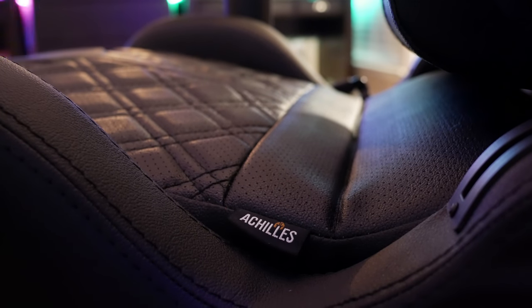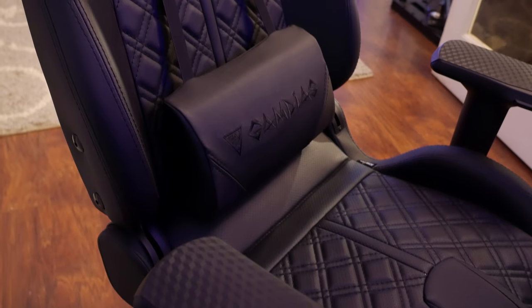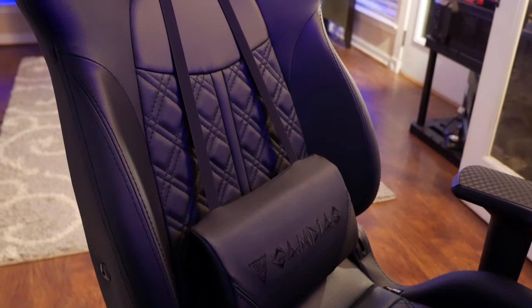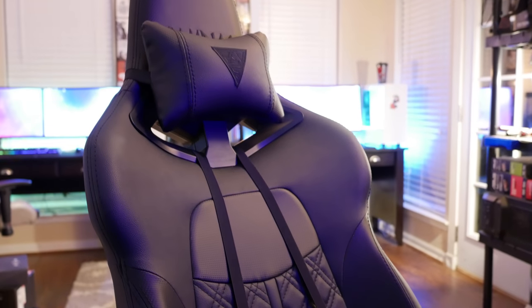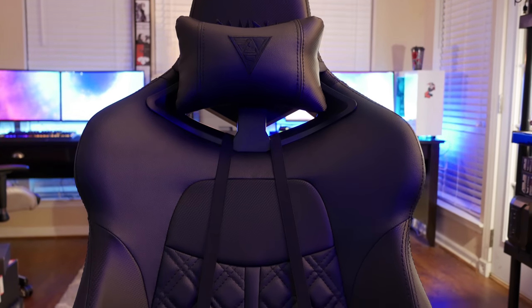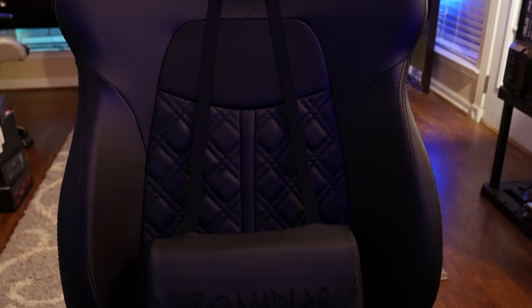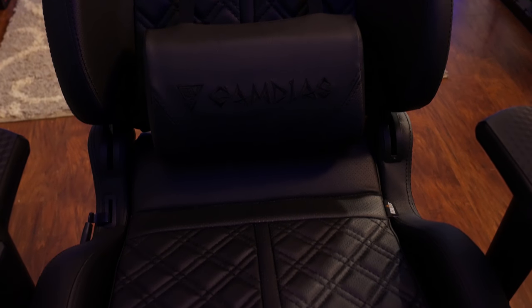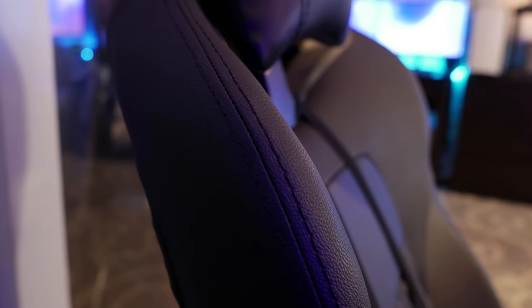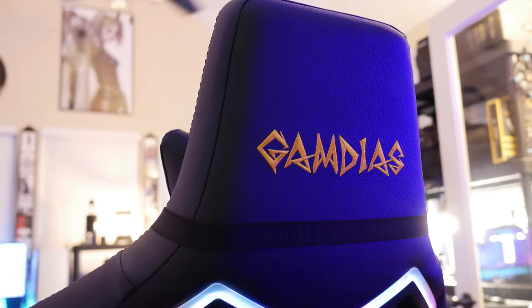To be perfectly candid, I didn't expect much from this chair. This is the Achilles P1 — the more luxurious version of three chairs that all feature RGB lighting on the back. It has got to be one of the most comfortable chairs I've ever sat in, including DX Racer, AK Racing, Vertagear, and Maxnomic. Everything from the embroidery stitching, vinyl print, the 4D adjustable armrests — the stitching is magnificent all the way around. I checked the entire chair for frays or bad spots and it just looked great.